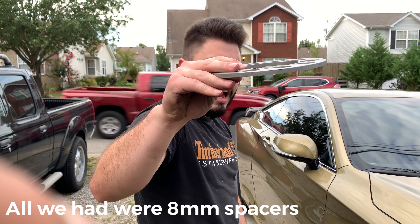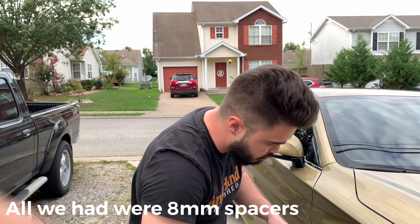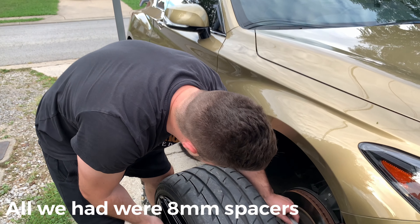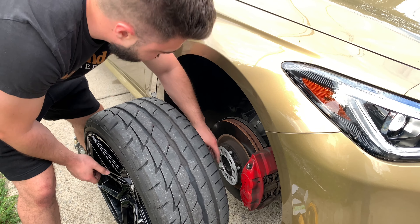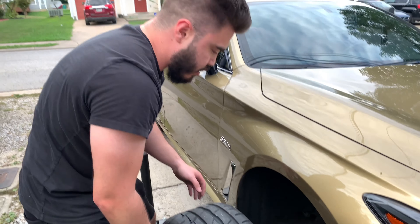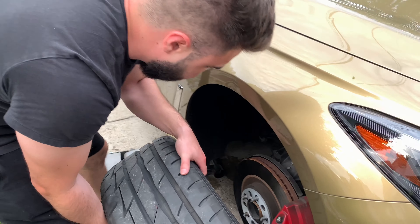Here we're using a 6.5mm spacer. We had an 8mm and he went and got it shaved down at the machine shop. So now let's give that a shot and see how it fits.